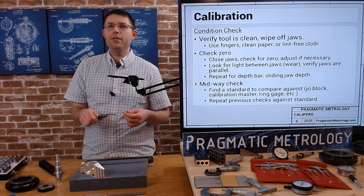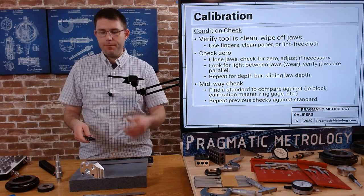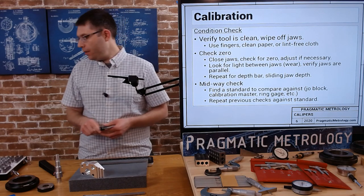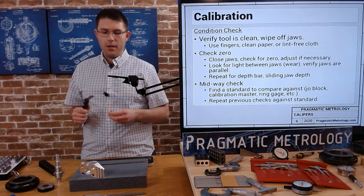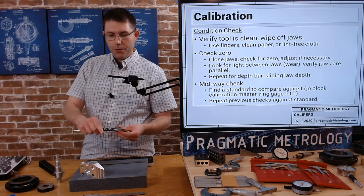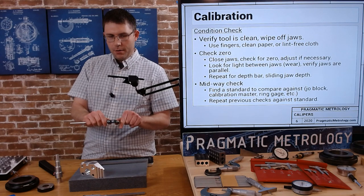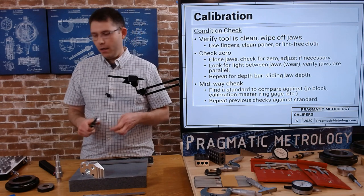Jaw misalignment doesn't happen all that often if you keep it in good condition and never drop it. But if you drop it, slam it around, get chips jammed in there, something like this could happen. When you think everything's physically good with the jaws, grab a gage block — something you know the size of — and measure it. I've got 0.999; this really should be reading one inch. So let me re-zero it and check everything.